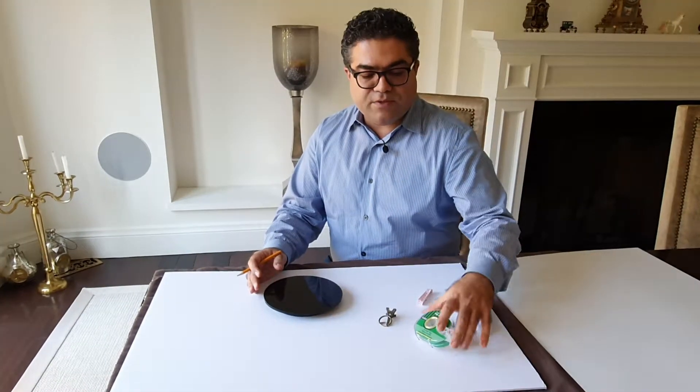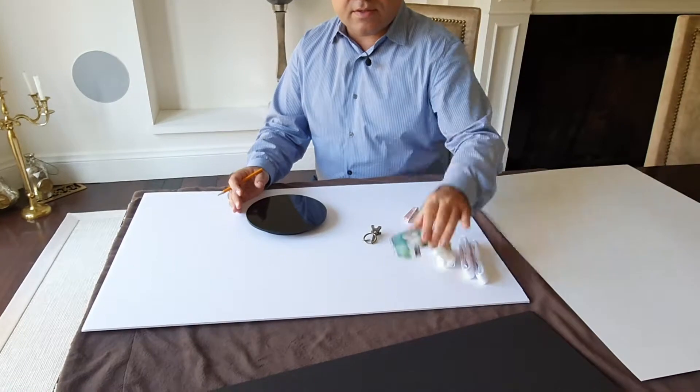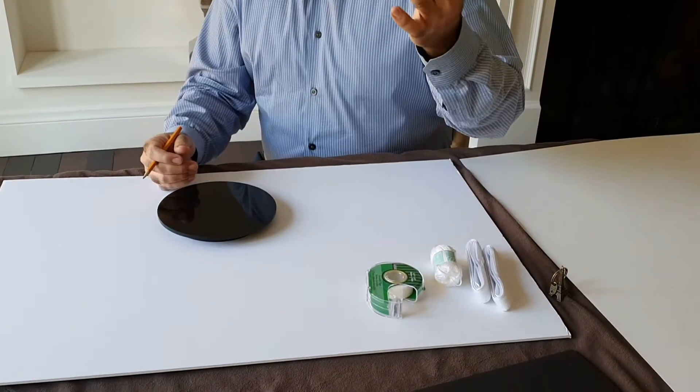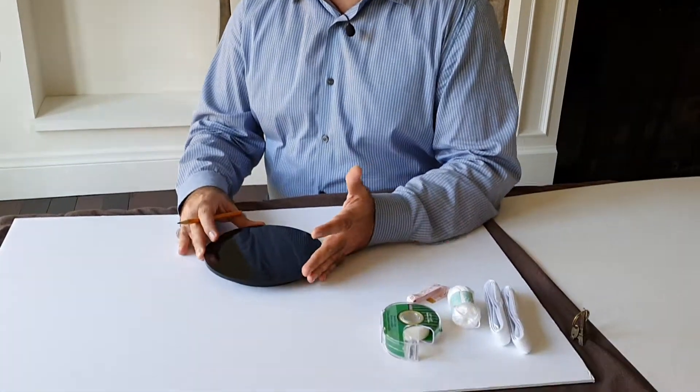You could obviously create something bigger. What I'm using: I'll use Velcros, scotch tape, and I'll need a marker later on when using the turntable. Any measuring tape would work to mark the segments on the turntable.